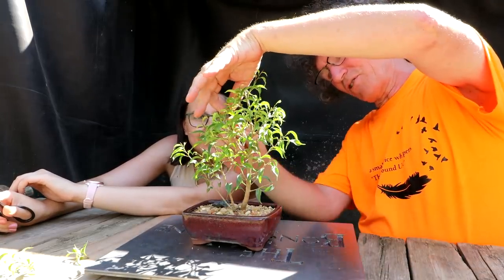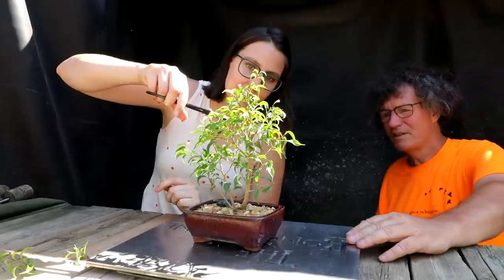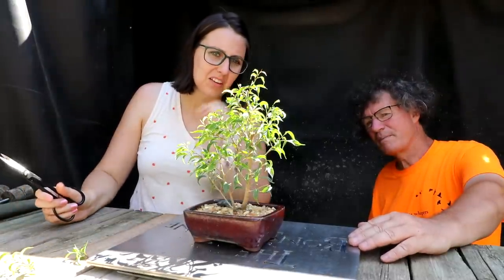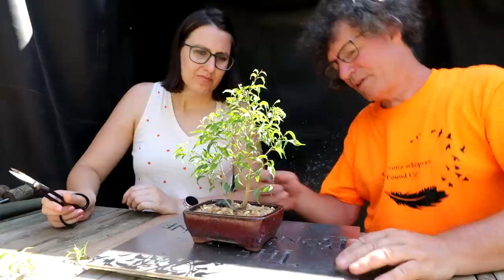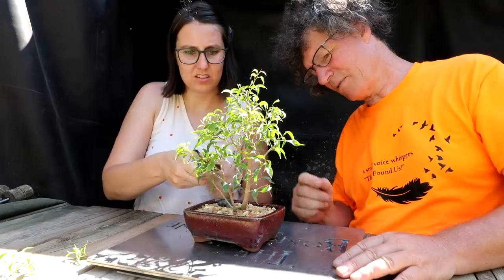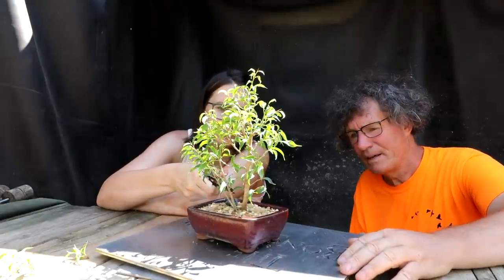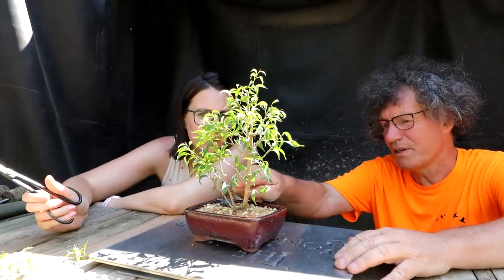I think this branch — you've got a shoot down here. It's kind of a little high there, that shoot coming out here. That opens it up a bit. Down here we've got this branch kind of going up into that tree, so I think that one's got to come off. The other one's okay, it's going up the back — it's fine.